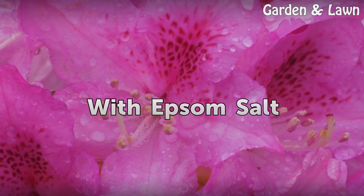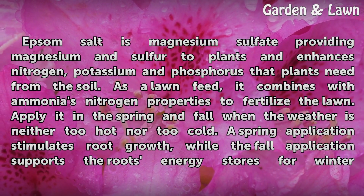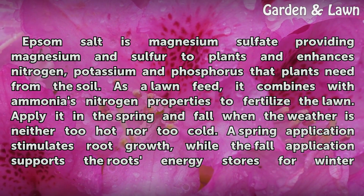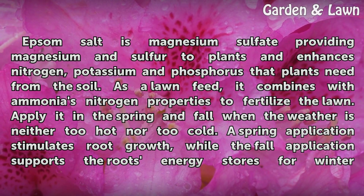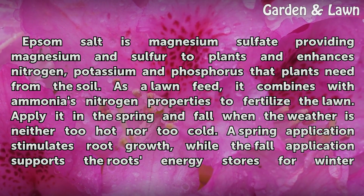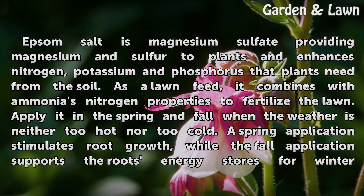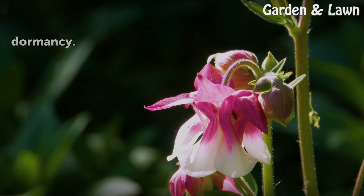With Epsom Salt. Epsom salt is magnesium sulfate, providing magnesium and sulfur to plants and enhances nitrogen, potassium and phosphorus that plants need from the soil. As a lawn feed, it combines with ammonia's nitrogen properties to fertilize the lawn. Apply it in the spring and fall when the weather is neither too hot nor too cold. A spring application stimulates root growth, while the fall application supports the root's energy stores for winter dormancy.